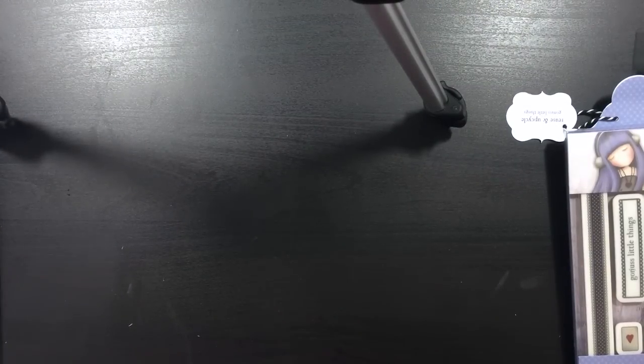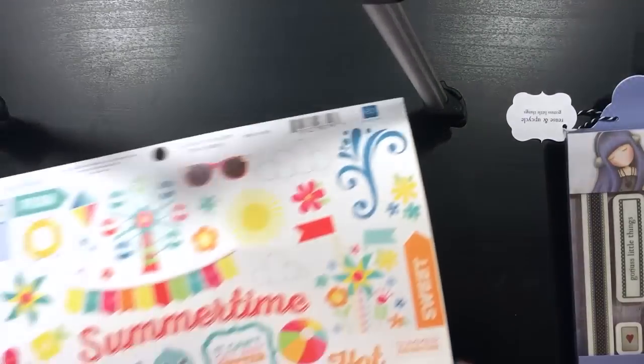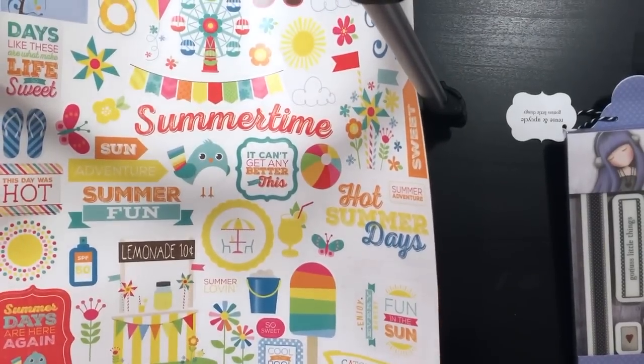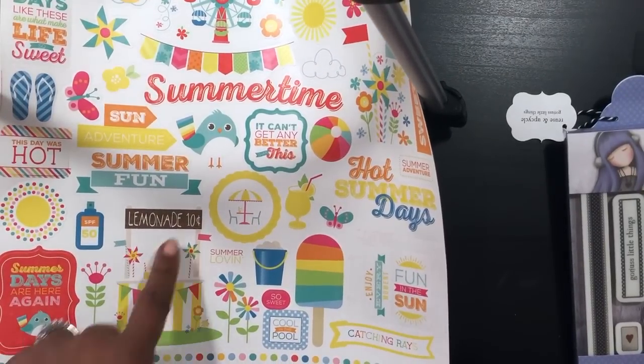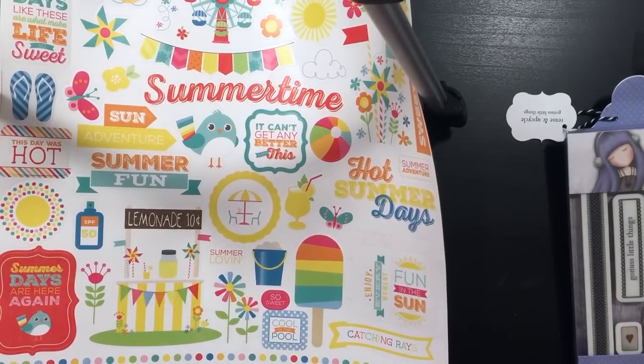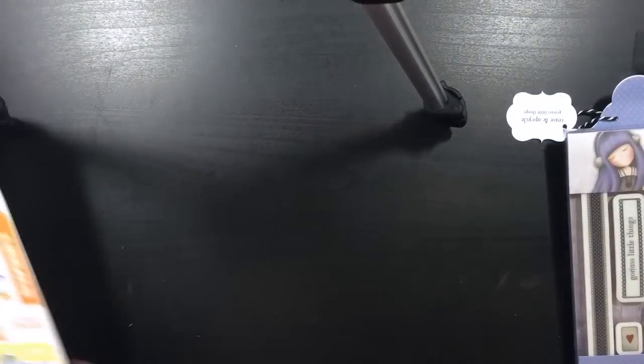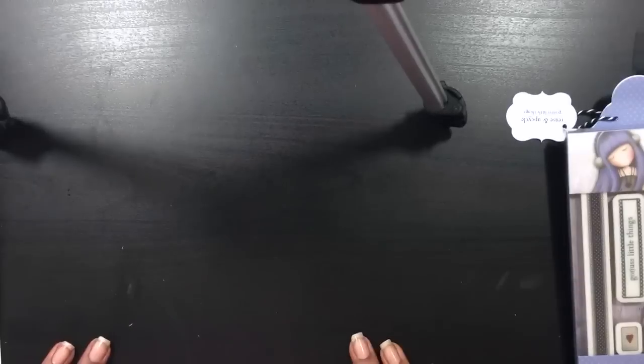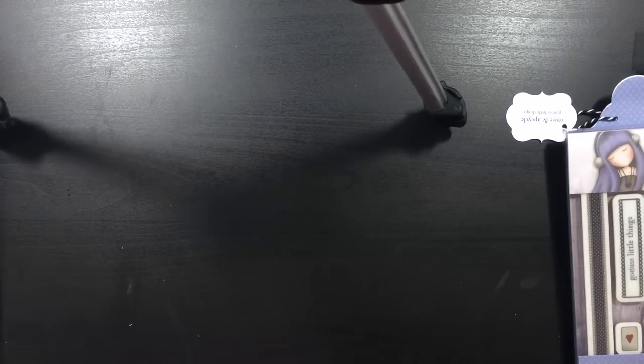Then I got this one — I love sunshine — this one is by Echo Park, it's really cute. The little lemonade design — I can't wait to use this in my planner, I think it would make a cute spread. And really that was it, that was my haul for today. Thanks for watching and till next time, guys, bye!